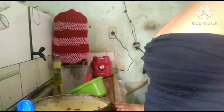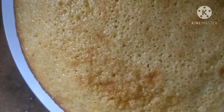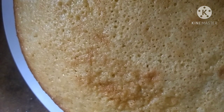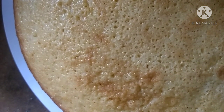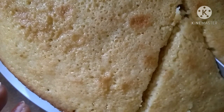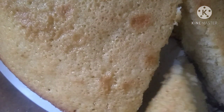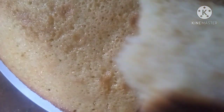Forninho de 180 graus. Tá assado! Esse bolo ficou muito bom — bem moreninho, bonito e cheiroso. Com a goiabada fica um cheiro maravilhoso. Eu vou cortar um pedacinho para vocês verem. Se vocês quiserem fazer um arco, derreter — olha onde ele fica.